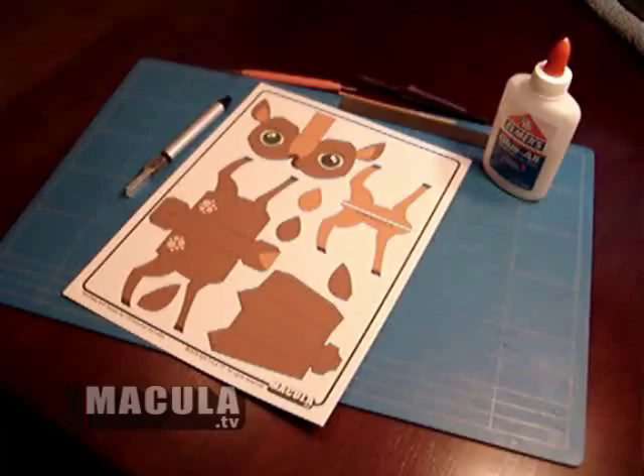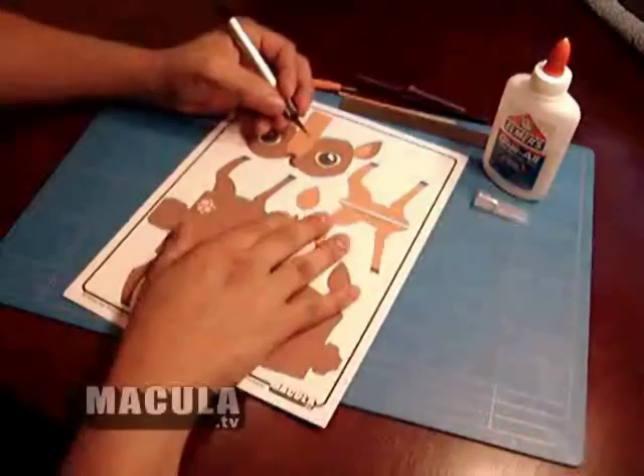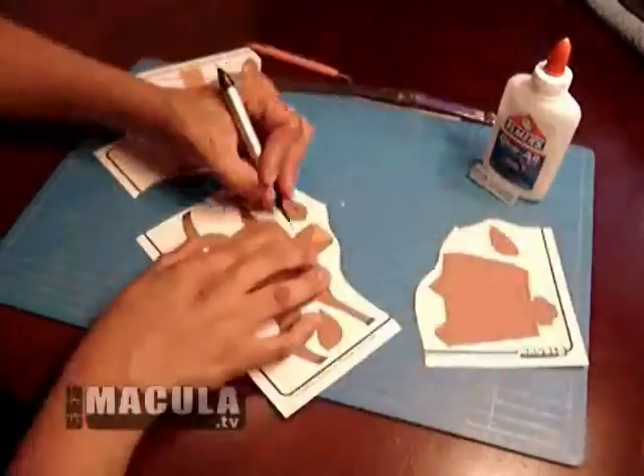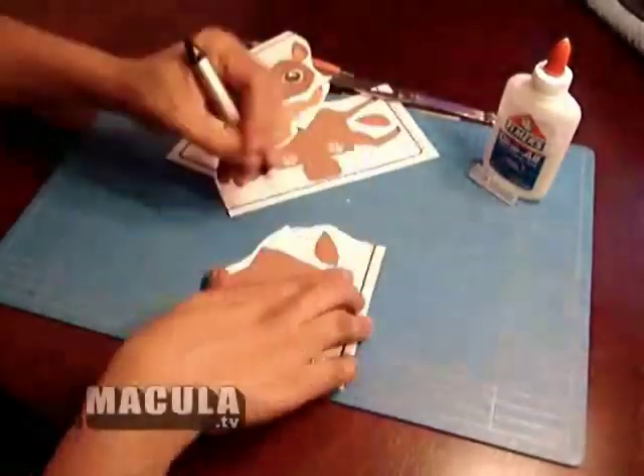The tools I am using today are glue, craft knife, bald embossing stylus, small stick, a 6 inch metal ruler, cutting board, and tweezers.